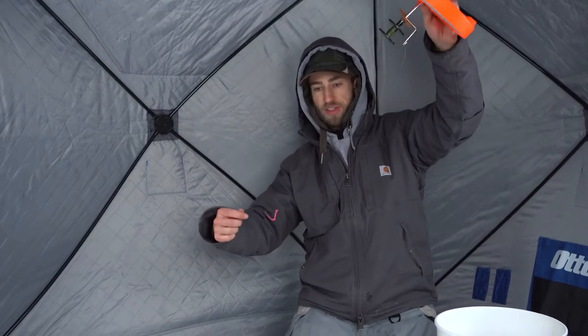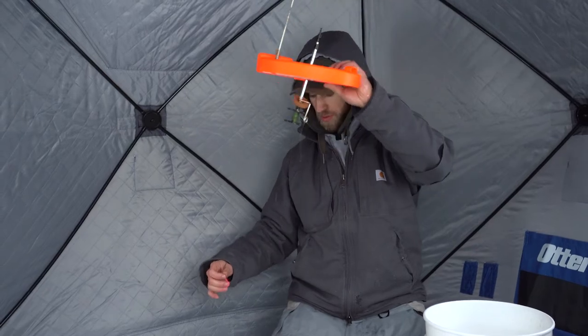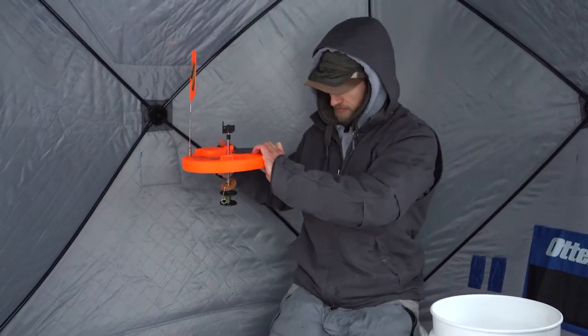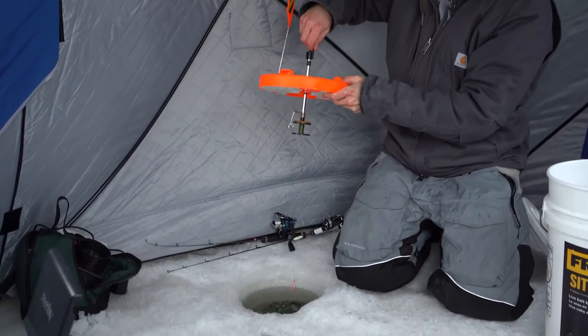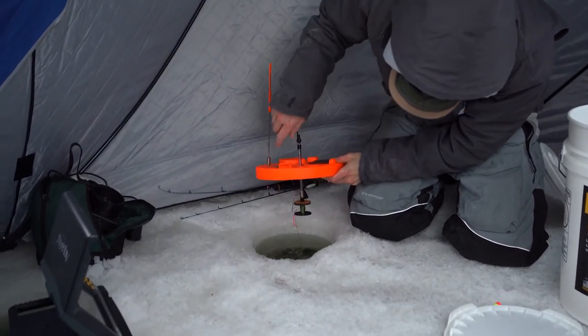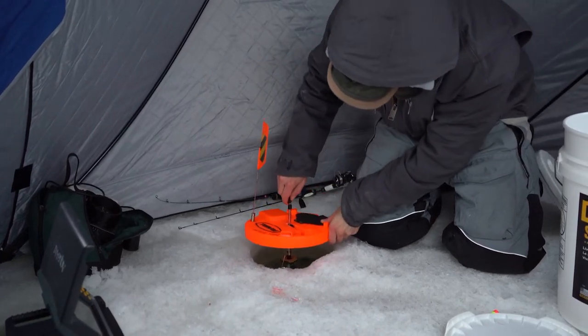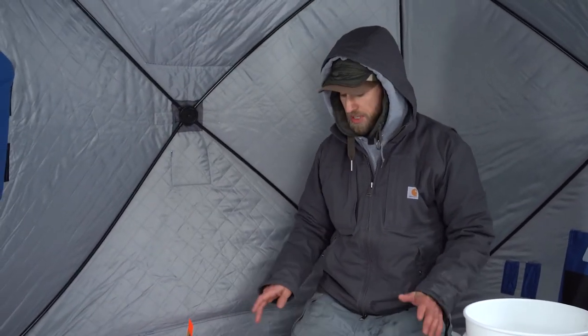There's our bobber stop — this is where we want it, right at the edge of the top of the hole. We're going to set this about here and crank up the last little bit of line until that bobber stop is right at the ring. And that's how you know your bait will be in that perfect position — however far you set it off the bottom before, that's where that bait's going to be.